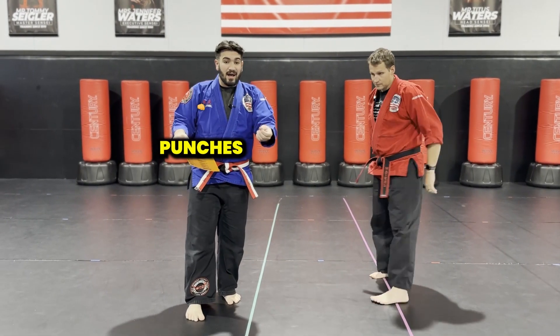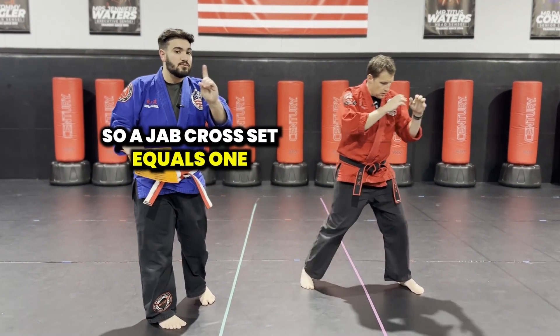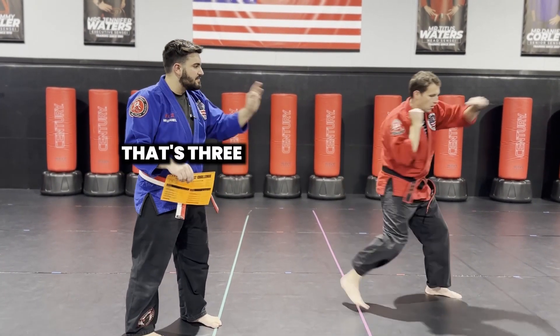Now we move on to our punches. The first punching combination he's going to perform is a jab cross set. A jab cross set equals one. So he's going to do his jab cross — that's one, he does it again — that's two, he does it again — that's three.